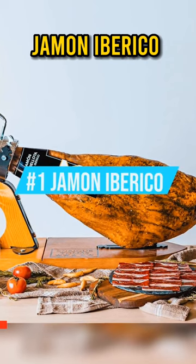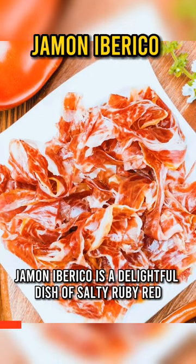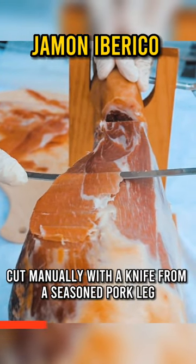Hamon Iberico is a delightful dish of salty, ruby-red Iberian ham, presented in slithers and commonly eaten thick, cut manually with a knife from a seasoned pork leg.